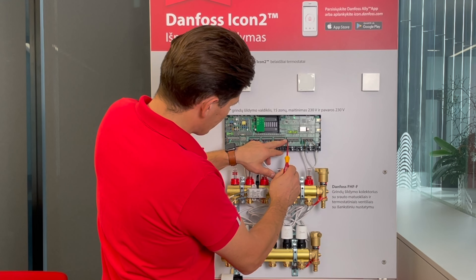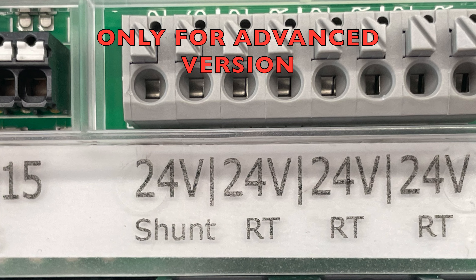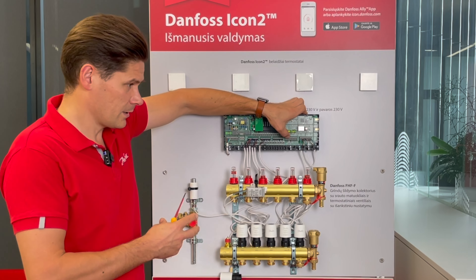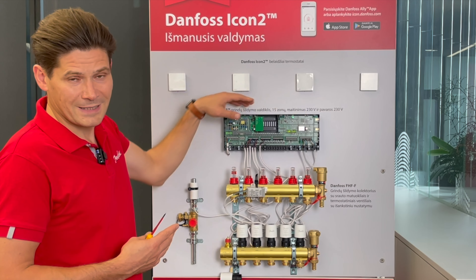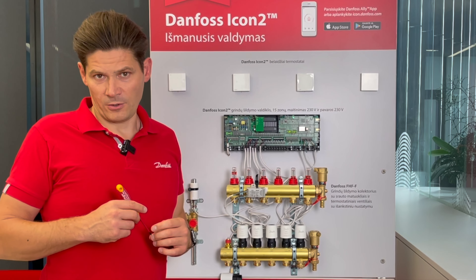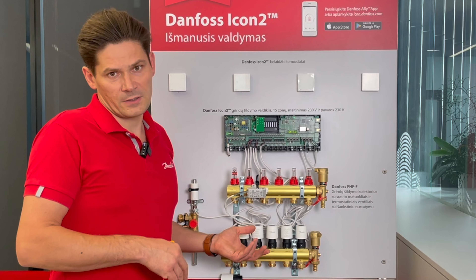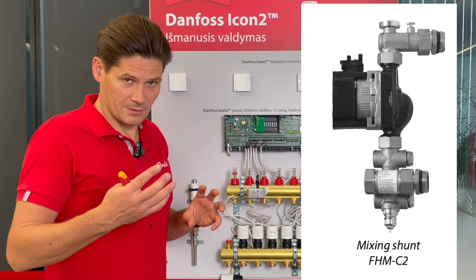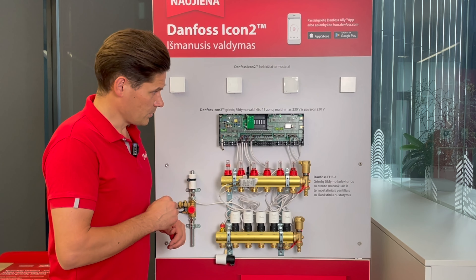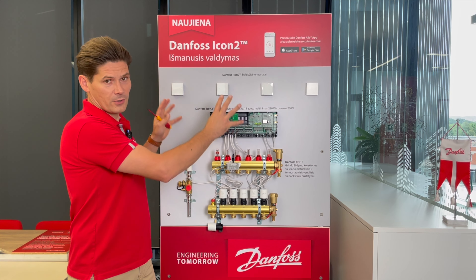Here we have a slot for the mixing shunt actuator. This is the output where you connect a Danfoss actuator to the Danfoss mixing shunt. There are two options: the mixing shunt can come with a self-acting thermal actuator, or without one — in which case you can add a Danfoss thermal actuator to regulate the supply temperature for the mixing shunt.